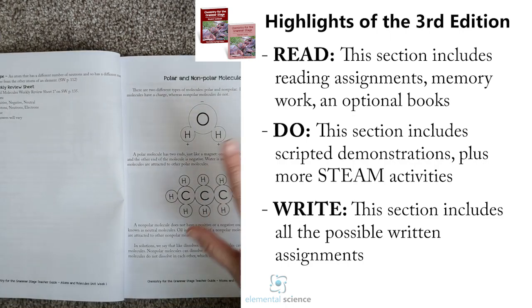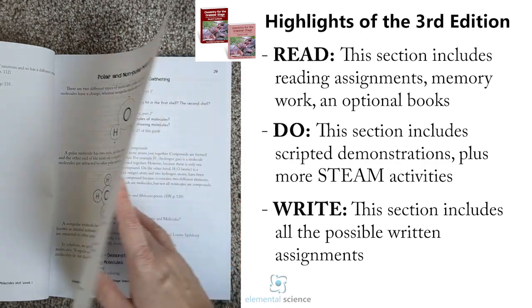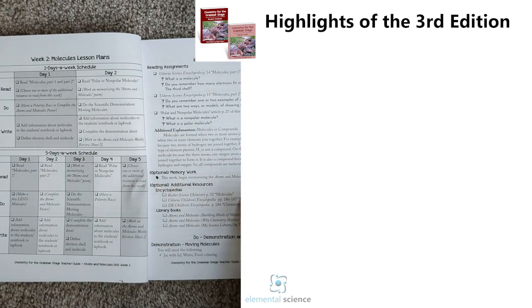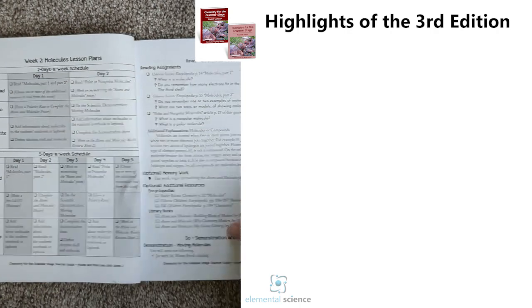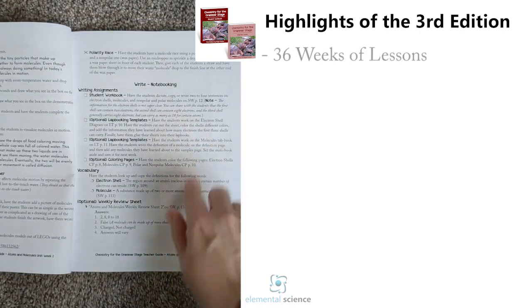If we feel there isn't enough information covered in the reading assignments, we will put an article in here that you can read to your students. As you can see, the rest of the weeks pretty much continue the same way — you've got your schedule, and the Read, Do, and Write information for your students.